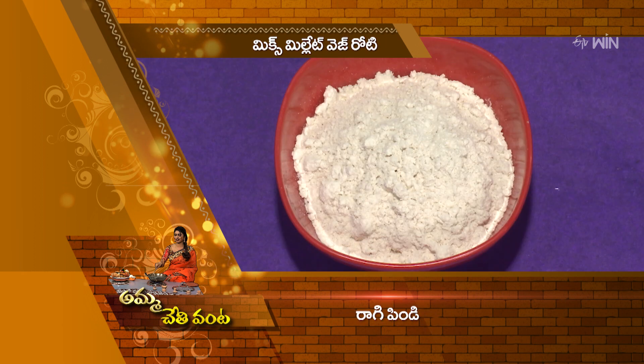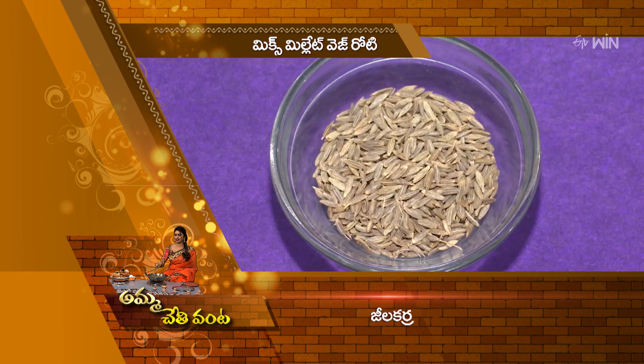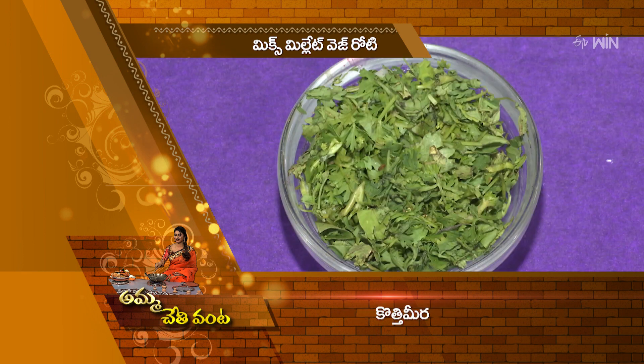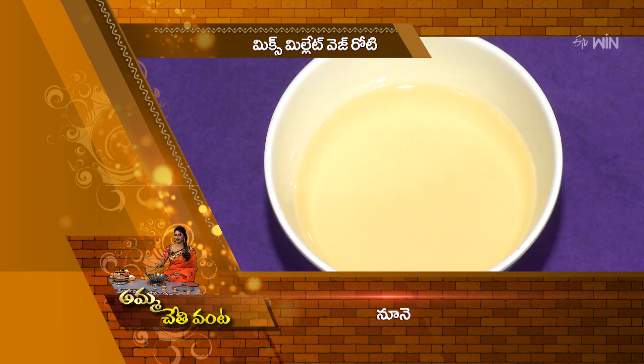The ingredients are: Jonna-pindi (sorghum flour), Ragi-pindi (finger millet flour), Bia-pindi (rice flour), Ullipay-mukkalu (onion pieces), Pachmirch-mukkalu (green chilli pieces), Jilakarra (cumin), Uppu (salt), Pachmirch-kobberu (green chilli paste), Kothamira (coriander), Beetur-thurumu (grated beetroot), Gumadakai-thurumu (grated ash gourd), Carrot-thurumu (grated carrot), and Nune (oil). All ingredients are ready.